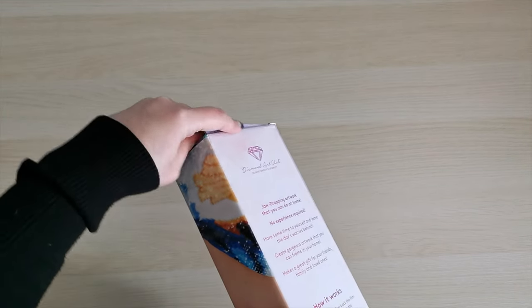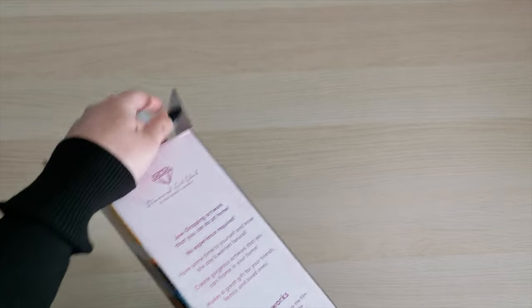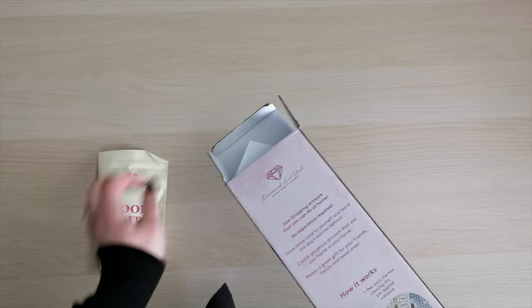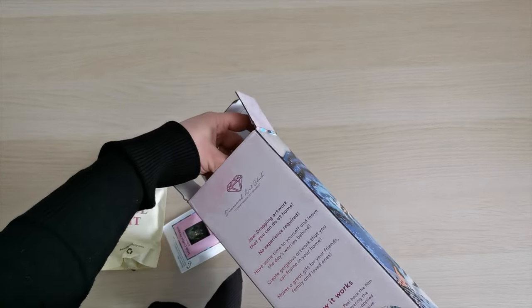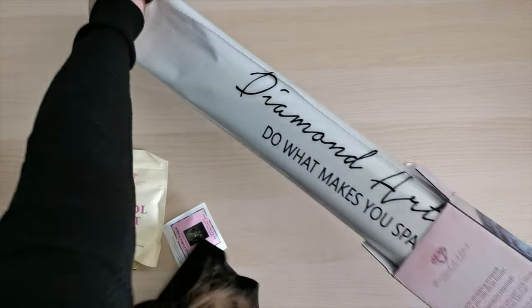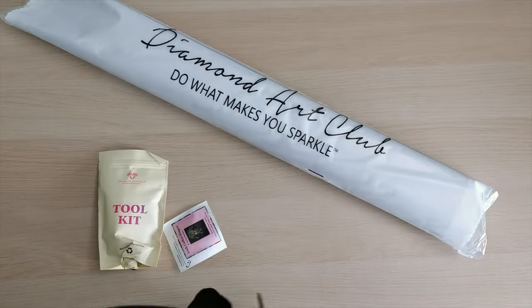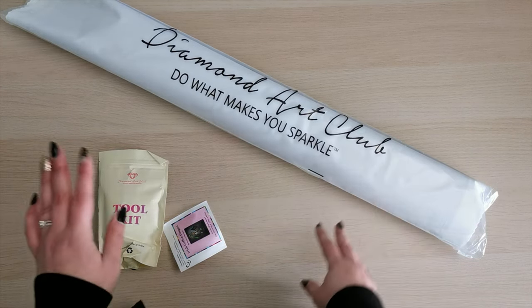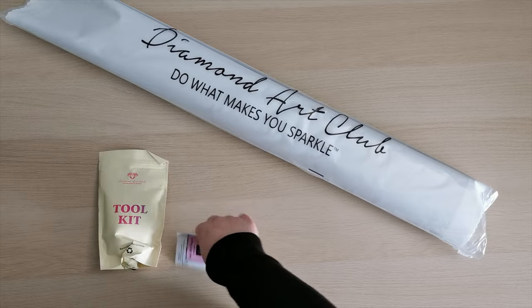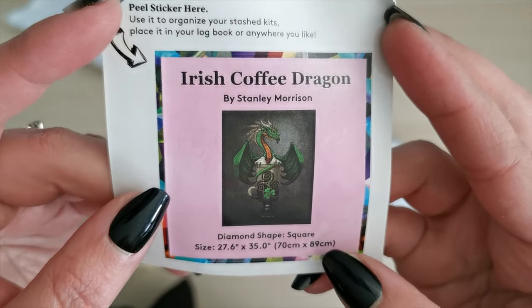This is going to release on Monday so make sure you check the description box for more information. This is a special weekday release, which is a little unusual, and I believe this is one of the St. Patrick's Day releases coming to the site. Inside we have our canvas, diamonds, our tool kit, and a sticker that goes on the outside of the box or in your journal.